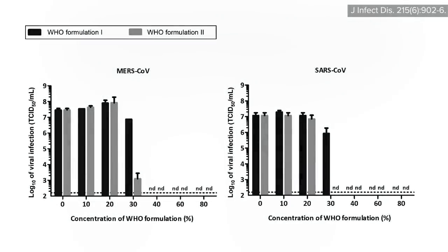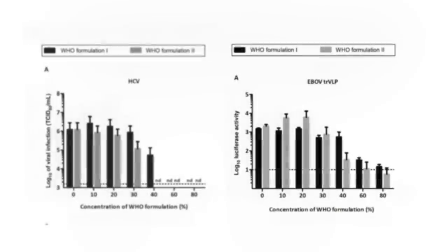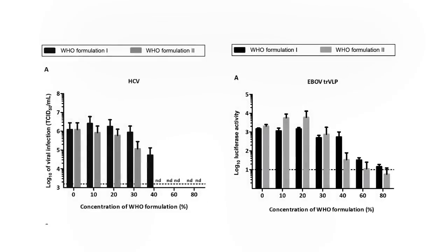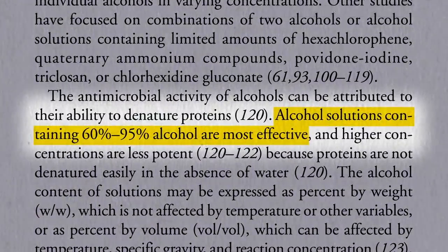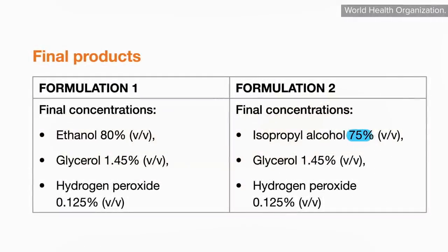Although 40% alcohol—either ethanol, regular drinking alcohol, or isopropyl found in rubbing alcohol—has been found to topically kill some envelope viruses like SARS or MERS, others like hepatitis C and Ebola virus require 60% alcohol or more, as measured on a volume rather than weight basis. That's why recommended alcohol concentrations in hand sanitizers range from a minimum of 60% recommended by the CDC to 75% or 80% recommended by the WHO, because they want to account for a wide variety of pathogens.